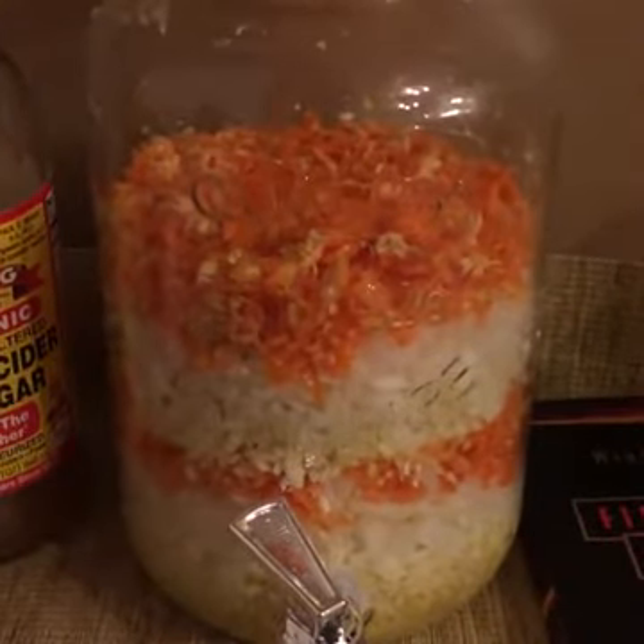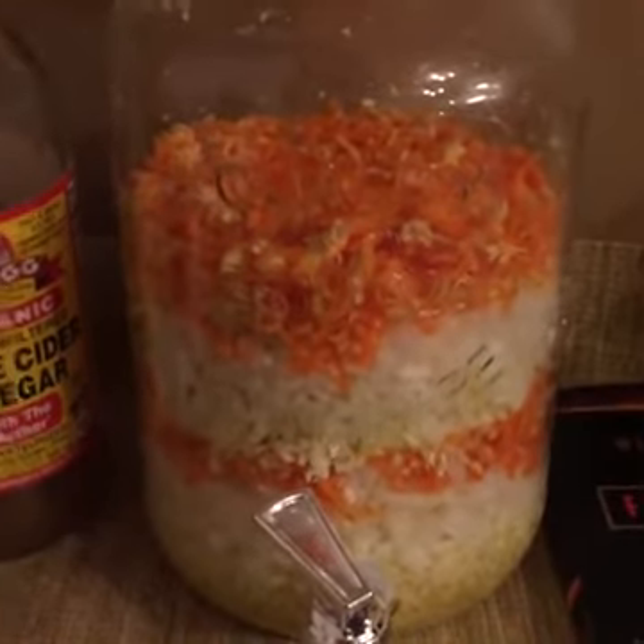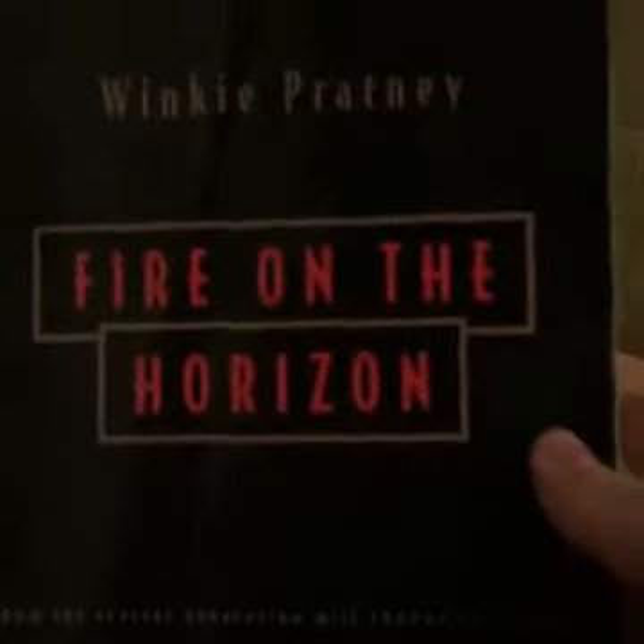I wanted to show you an antibiotic master tonic that you can make at home that we got from this Winky Prattney book, Fire on the Horizon.